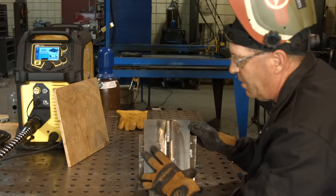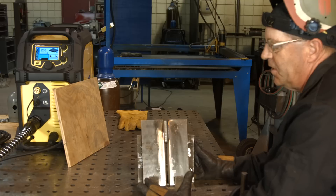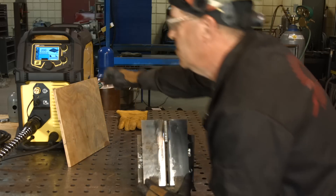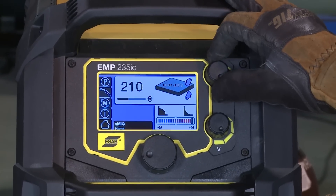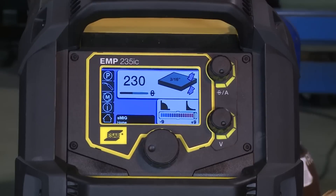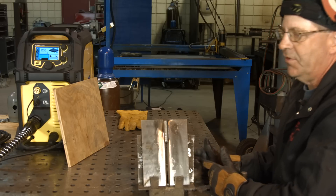Now, what I expect to happen is I turn this up — I expect it to compensate with more voltage. So from 200 I'm going to go to 225. That's sensitive. Let's go 230. Essentially on the machine, I went from eighth inch to three sixteenths.